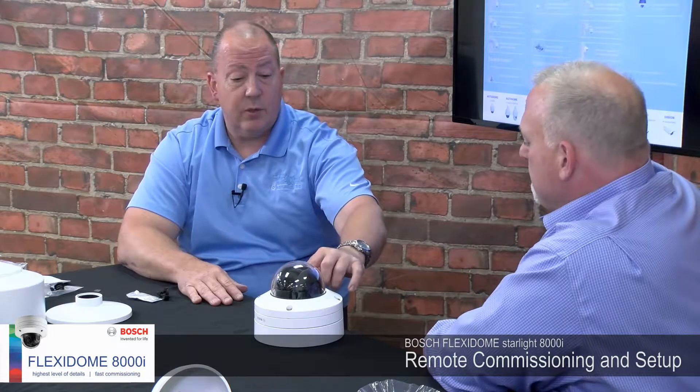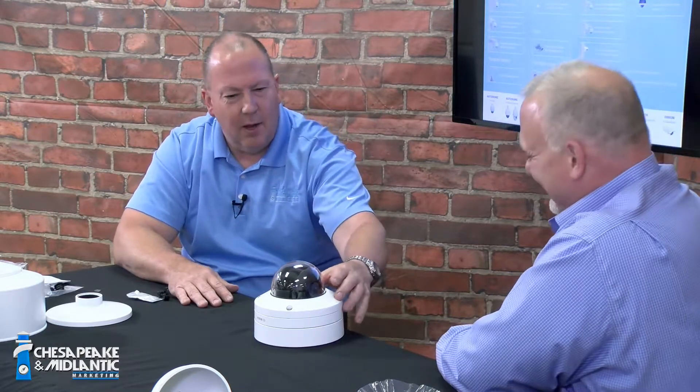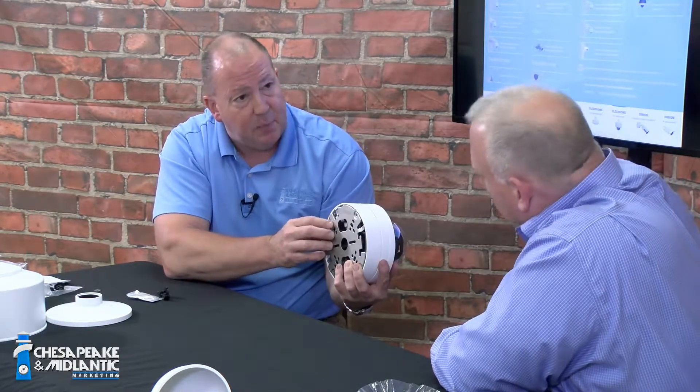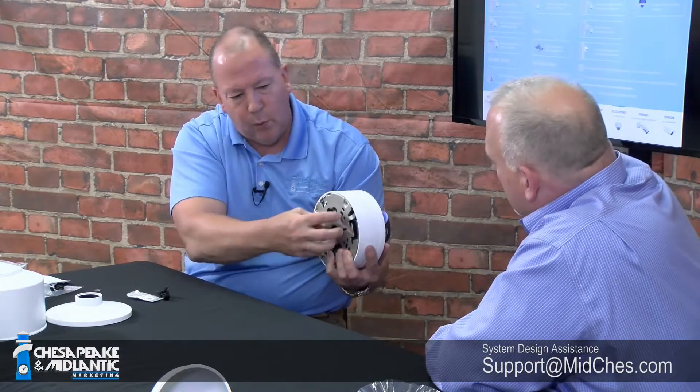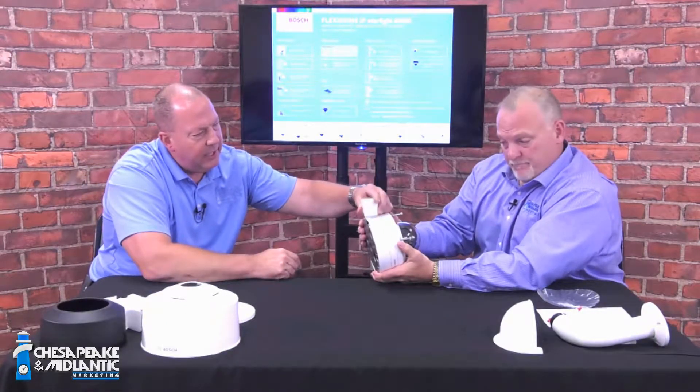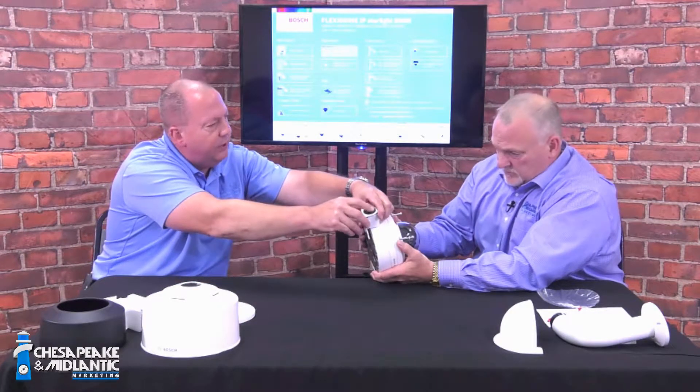We screw the four captive screws down, and now you have a sealed IP66 IK10 camera ready to be commissioned. The screws on top are captive, so when you're up on a ladder you don't have to worry about them falling out. Those screws go all the way through the enclosure and screw all the way into the base plate, which helps with the true IK10 rating. You bolt the plate to the wall, put the through-bolts all the way down, and they capture onto the base plate, making it very resilient against physical abuse.